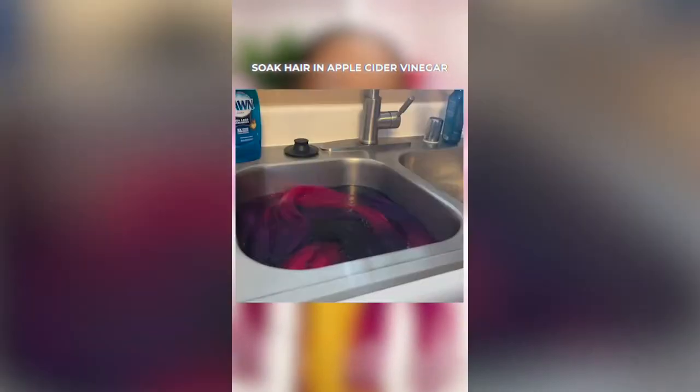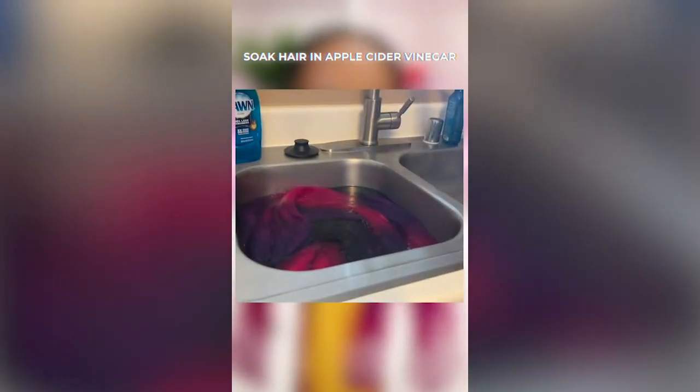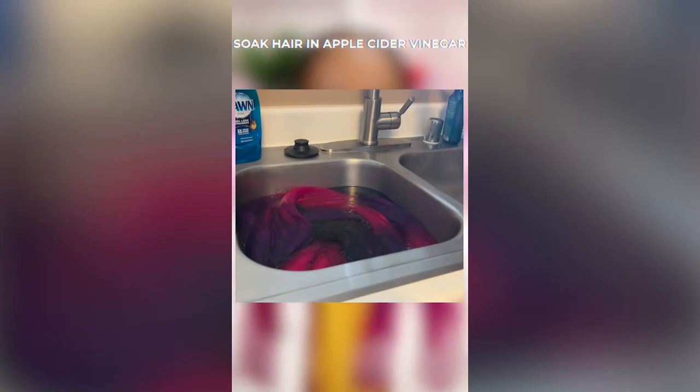All you do is fill up a sink with warm water, add a little bit of apple cider vinegar, put your hair in there fully submerged, let it sit for at least 30 minutes, then rinse it out and let it dry completely. The result is some itch-free braids — you can thank me later.